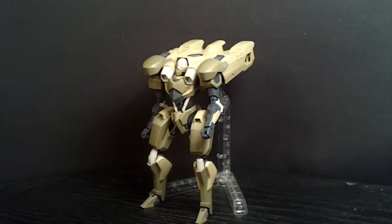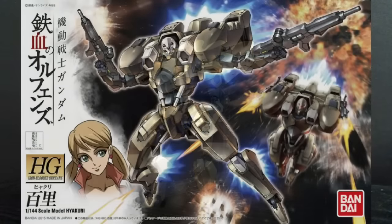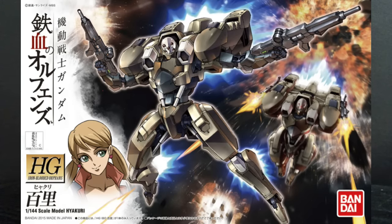Hello Gotham fans, this is Brab92, and today I'll be looking at the 1144 High Grade Hiakuri from Iron-Blooded Orphans.